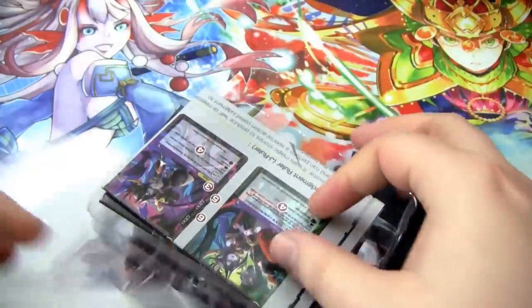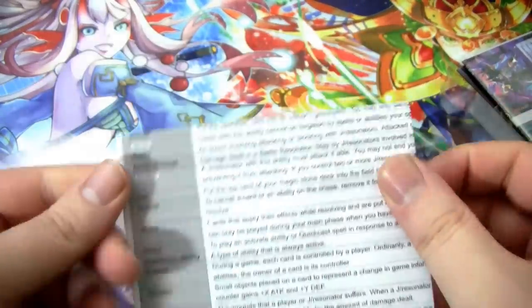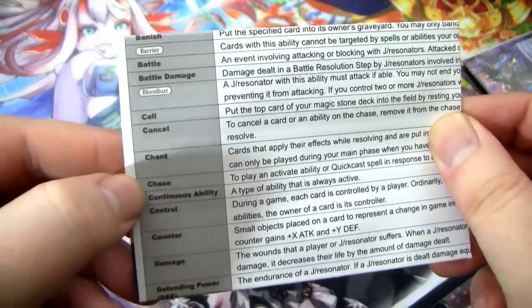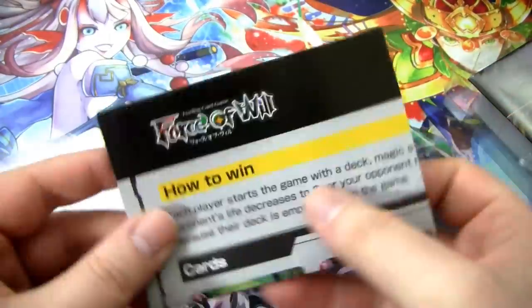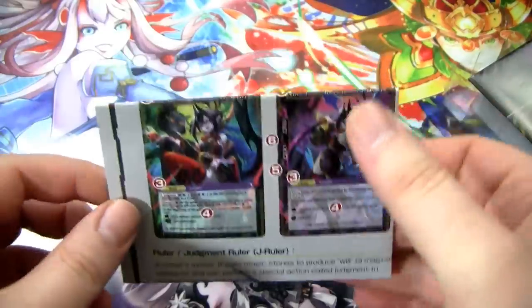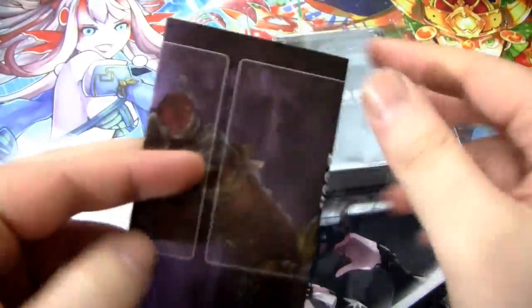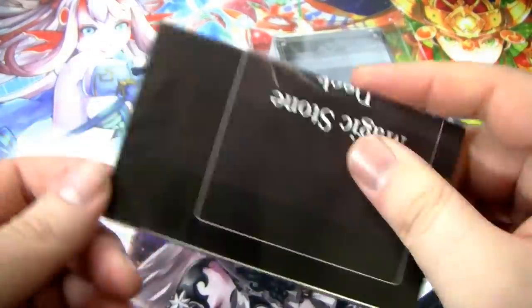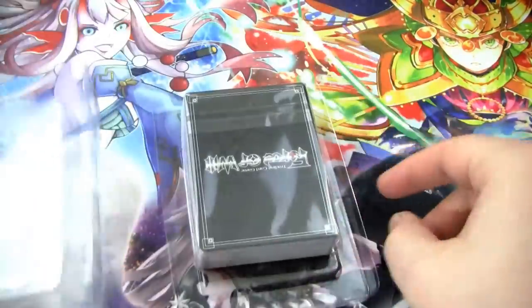So we have — let's see. This is the Force of Will glossary slash rule sheet. It tells you about stuff like the chase, or what a chant is. This is another little instruction rule booklet; I believe this is the exact same one that came in the Rea starters. And then finally we have this Rea Starter cheapo playmat kind of thing. And then, of course, we have the piece de resistance — the deck itself.